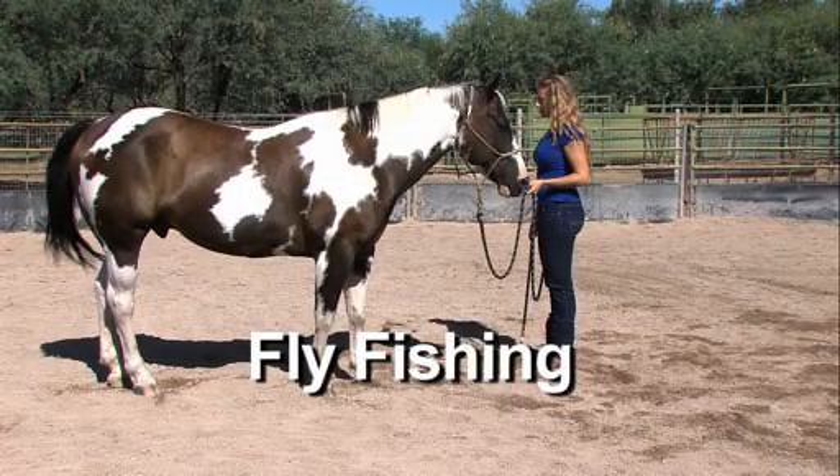We call this next exercise fly fishing. It teaches us to be aware of how much we lend our emotional energy to the world around us. We are responsible for charging the world with our emotion, or learning to drain all the energy out of it.